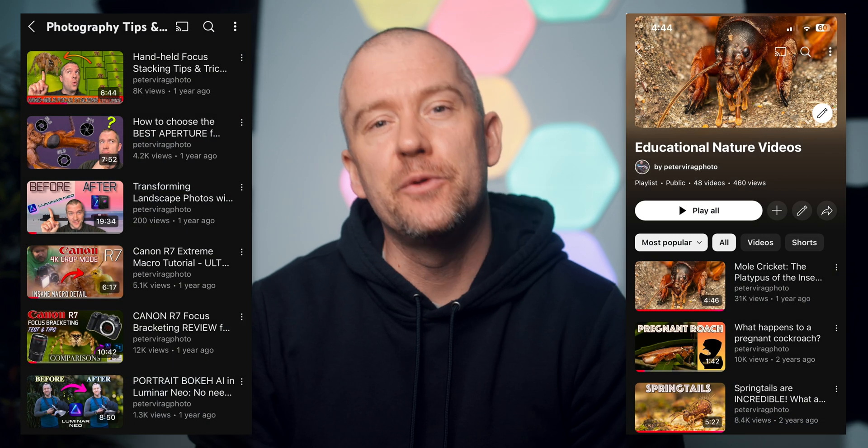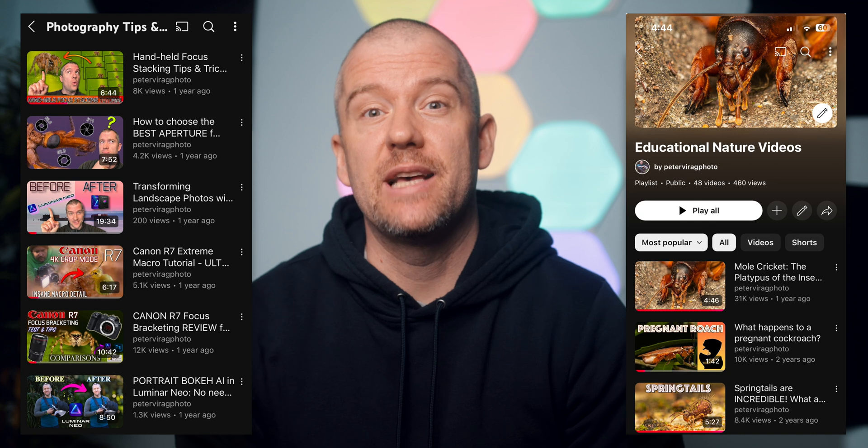Just before we look at the images, if you're new to the channel and you love nature photography, especially macros, I've got heaps of videos for you, including educational macro videos and plenty of tutorials. Anyway, let's have a look at those macros now.